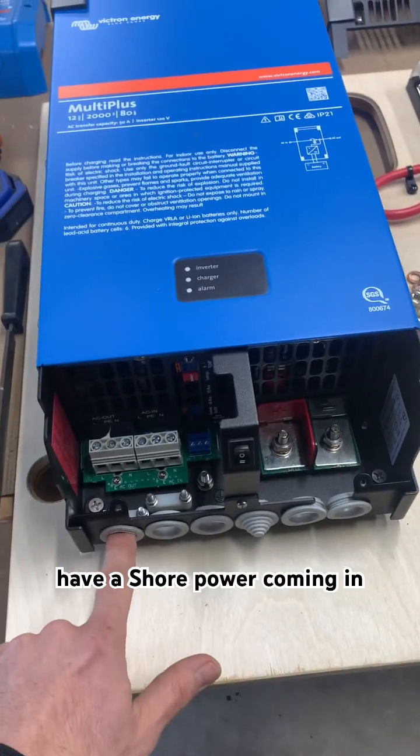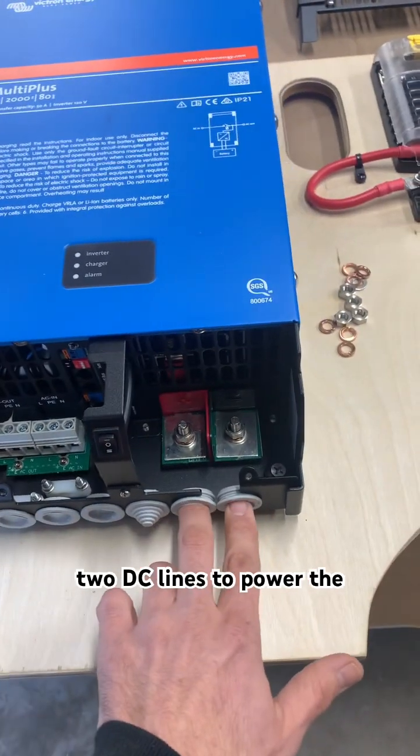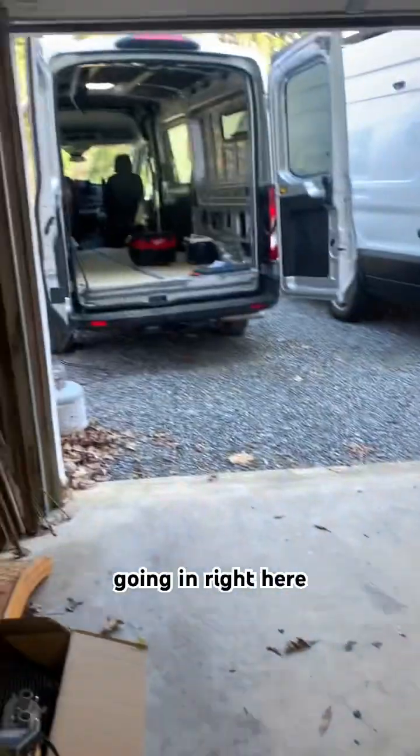I'll have shore power coming in, just a 15 amp circuit, and then we'll have an AC out, and then two DC lines to power the unit. And all this is going in right here.